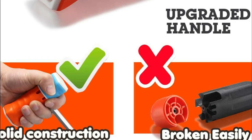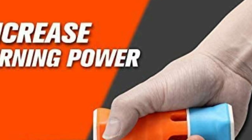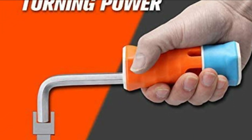Using the handle is a breeze — simply insert the hex key into the hole and get to work. Made from heat-treated S2 steel, these wrenches are far superior in both hardness and torque to typical chrome-vanadium steel. Expect these wrenches to perform consistently for years to come.